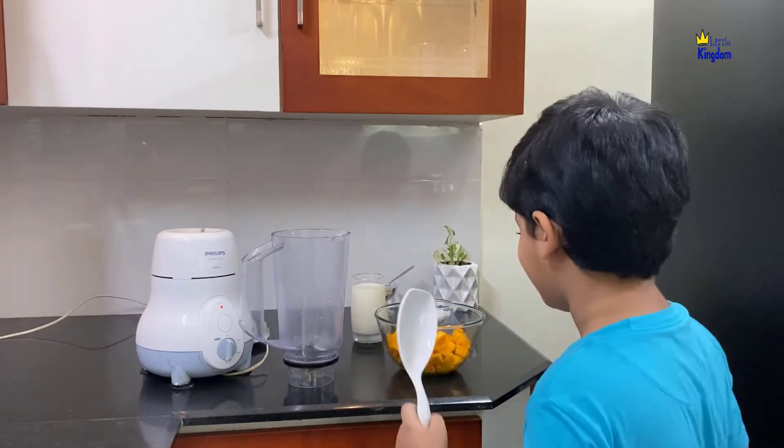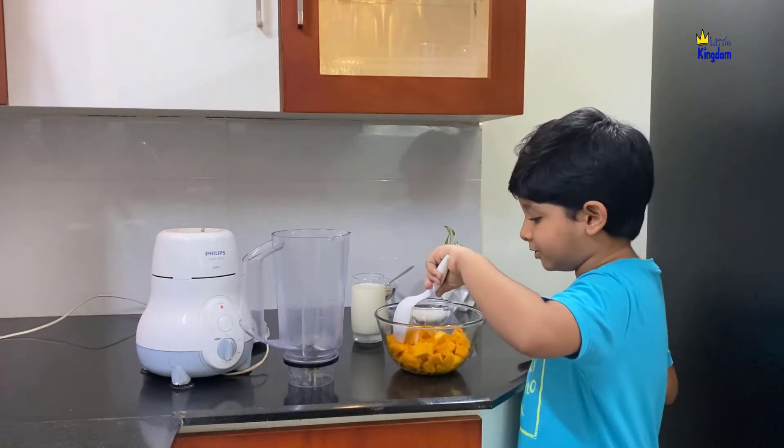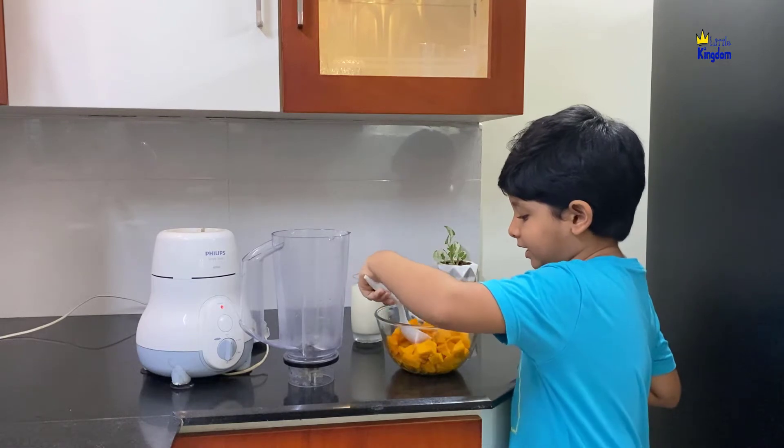Let's make a yummy mango milkshake. First, put the chopped mangoes into the mixer.